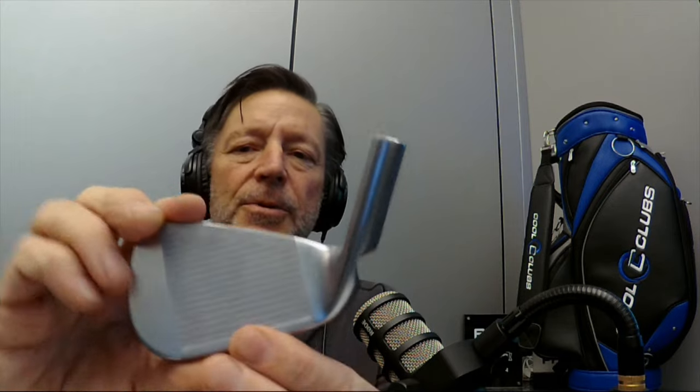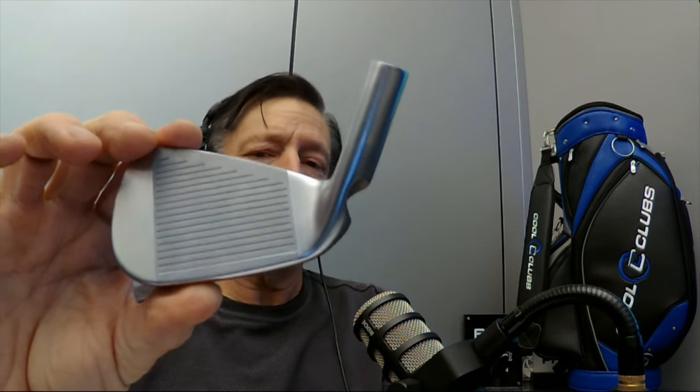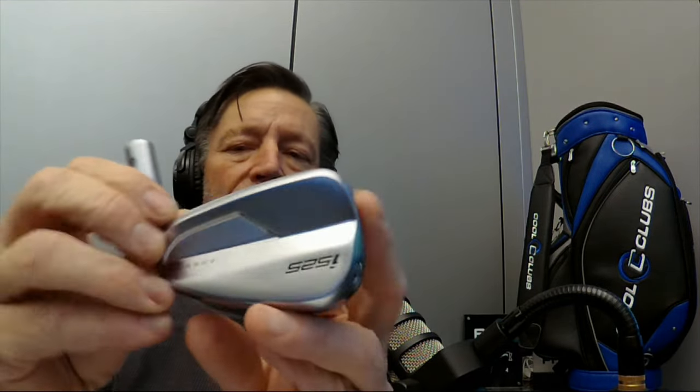Welcome back to Cool Clubs Reviews. We're here with Mark, let's talk about the Ping i525. It's been out for a little while — we're just catching up with some of these videos. It sits kind of right between the i230 and the g430 that just came out. It's a pretty traditional looking shape. Pretty clean look on the back, and the top line is pretty thin — it really does look pretty good from the top.